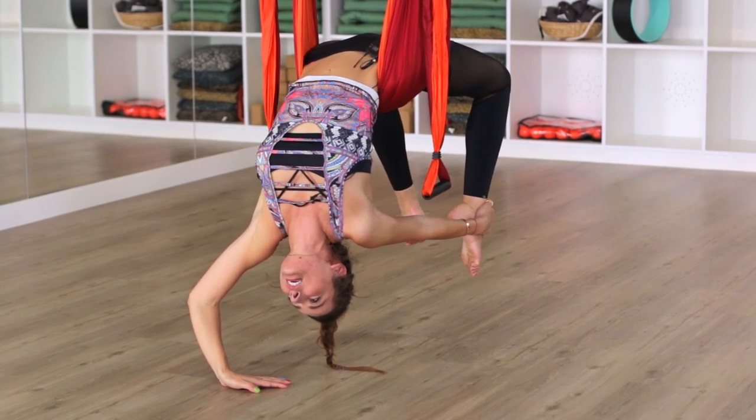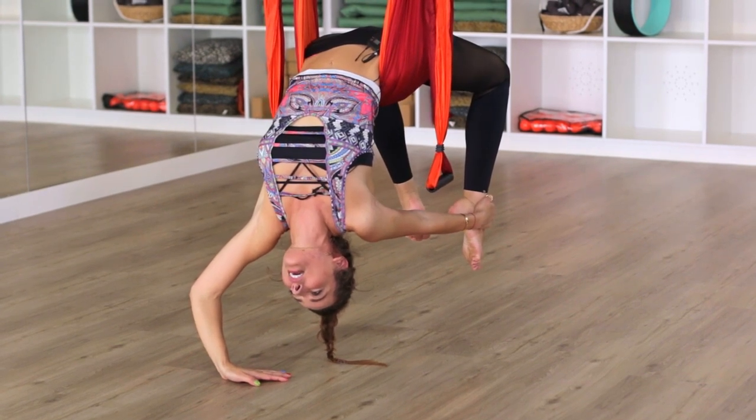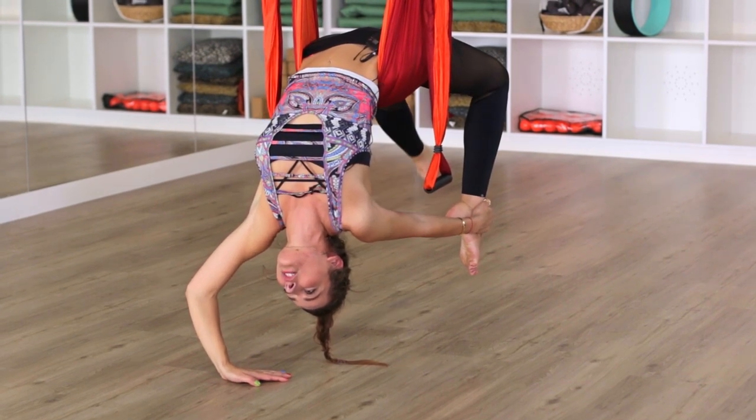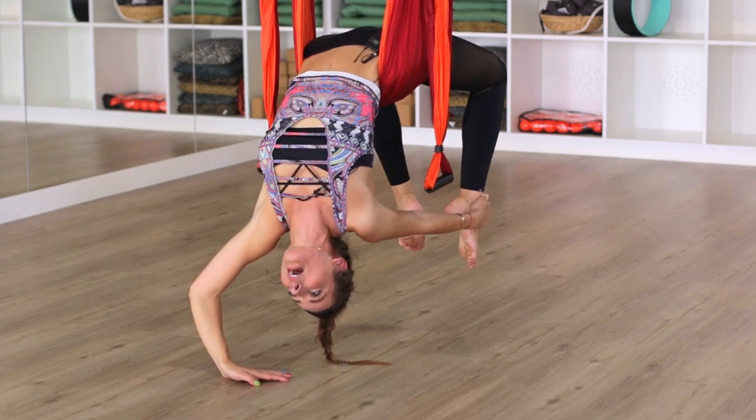With this one, you can either have this leg hanging loose, or I'm going to show you another classic way of doing this — you can wrap the leg instead.